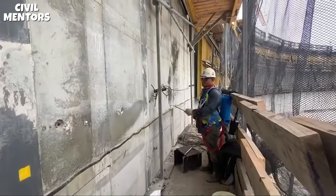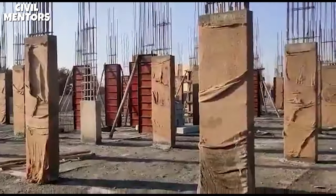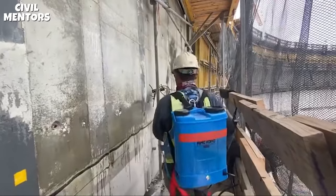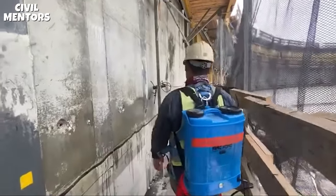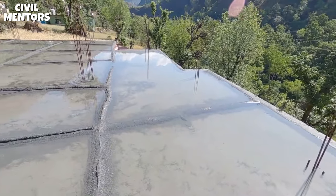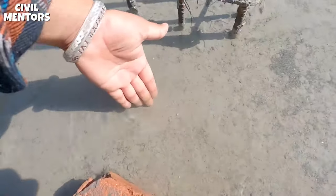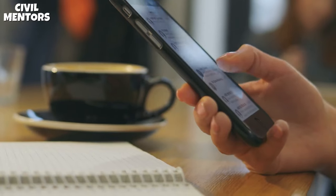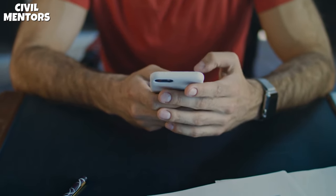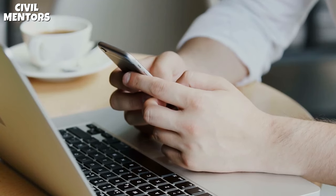In conclusion, the curing of concrete is a critical step in the construction process that requires careful planning and attention to detail. From duration to method, every aspect of the curing process can impact the final strength, durability, and overall quality of your concrete structures. Be sure to start the curing process as soon as possible, continue for at least 7 to 28 days or until the concrete reaches 70% of its final strength, and keep the concrete moist to allow it to reach its full-strength potential. If you found this video informative and educational, please hit that subscribe button and join our community of construction enthusiasts and experts. Thank you for watching!